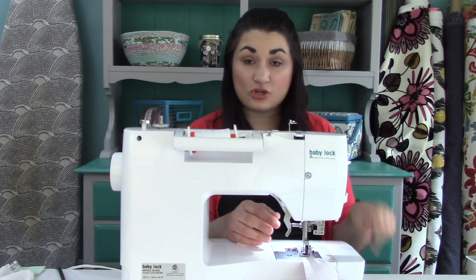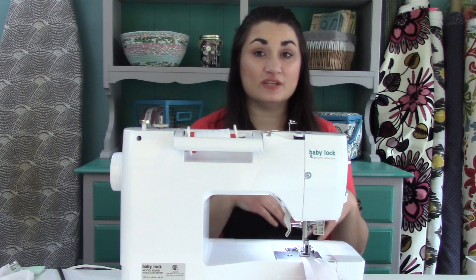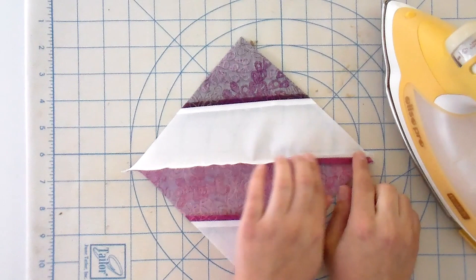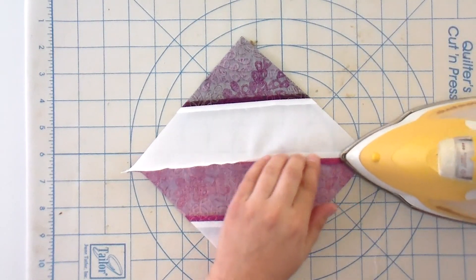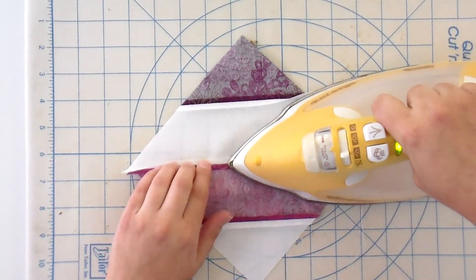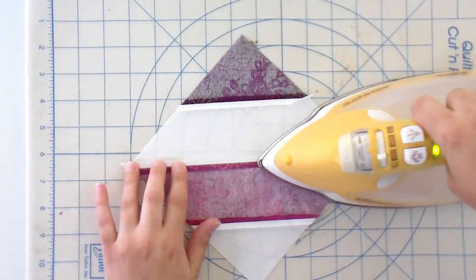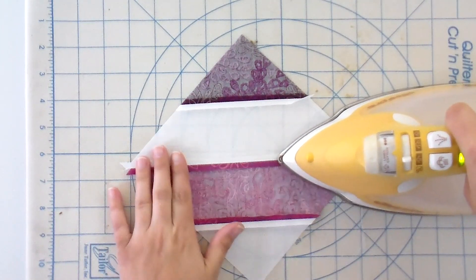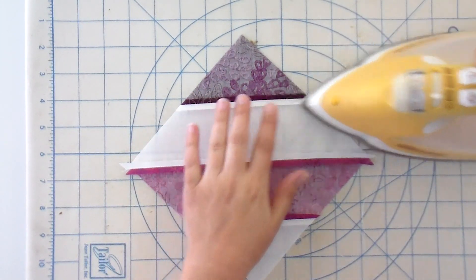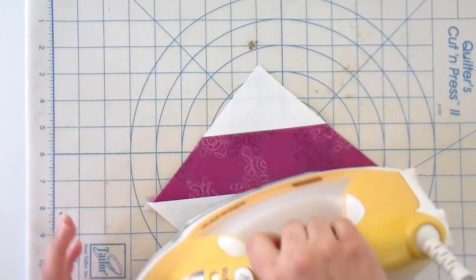You can chain stitch all of these to make it go really fast. I'm just gonna get one block together for today's video, because once you know how to do one, you can do all of them. I'm gonna press this seam open as well for all the same reasons — it lays very nice and flat, and you can do some fun things with quilting because you don't have the extra bulk of the seam being folded over. Do be careful that you don't accidentally flip another seam going the other way.